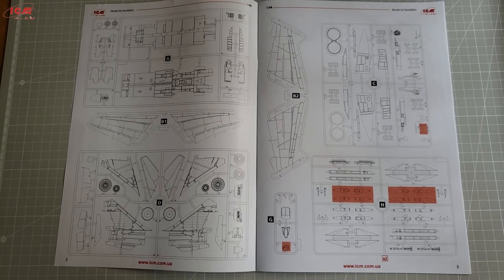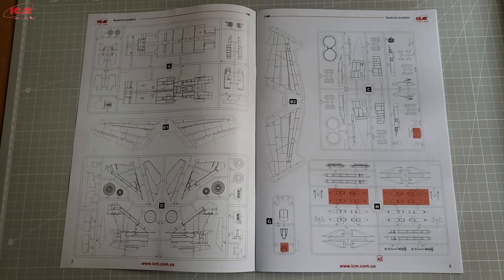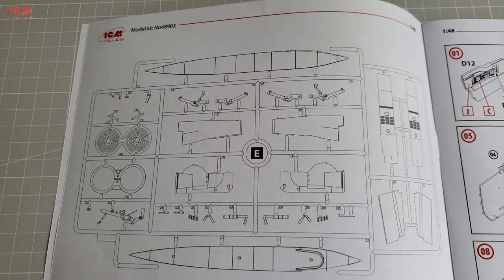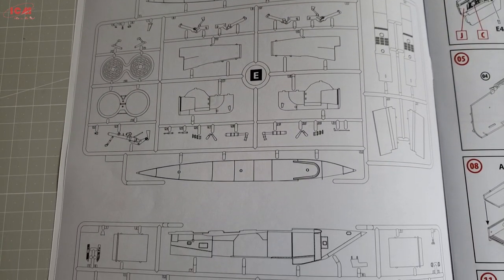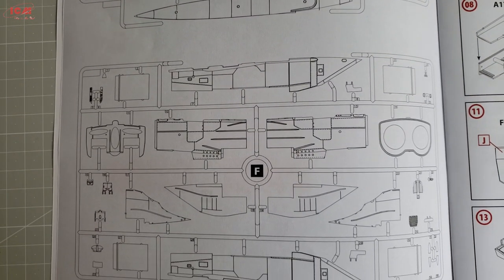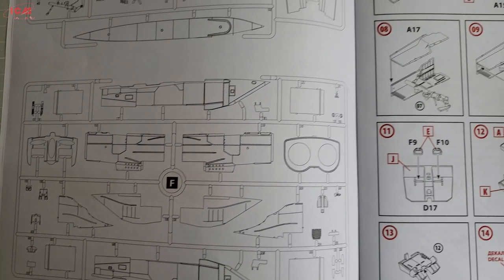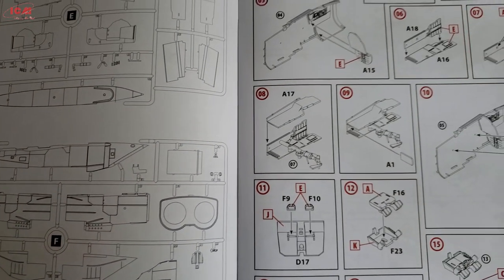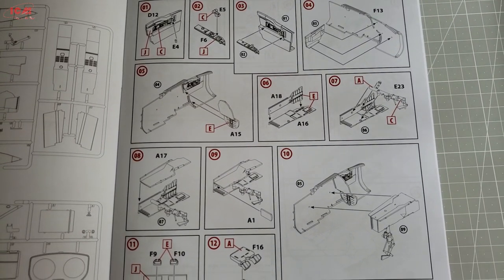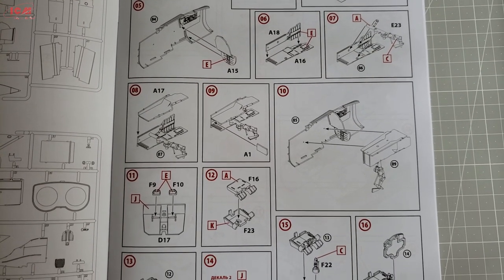After that there are three pages with sprue description. There are not many, but ICM has several different versions of MiG-25, which explains the importance of that sprue description here. The building steps follow next. It is not all black and white like in most cases — here we have some red color too. Nothing to be overly excited about, but it adds a bit to the overall look.